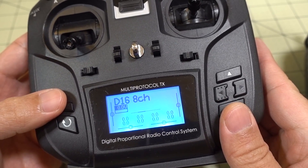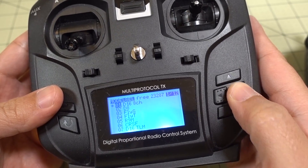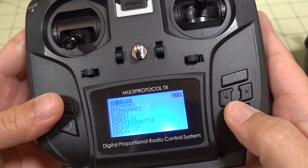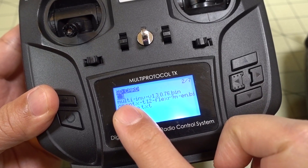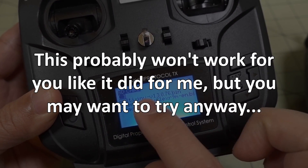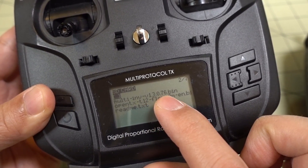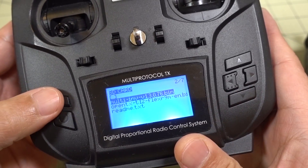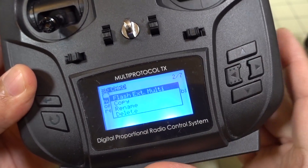Exit out of bootloader and welcome to OpenTX. The last thing we want to do — go into radio setup again, go into the firmware folder, and this time select the multi-protocol module firmware we downloaded earlier. Make sure you have the correct one. As of the day of this video, version 1.3.0.76 is the latest. Select that file, long press the enter button, and then select flash external multi.